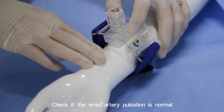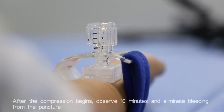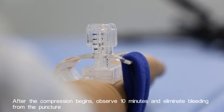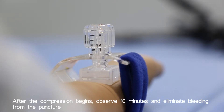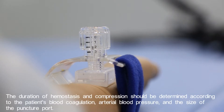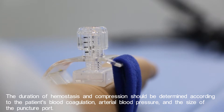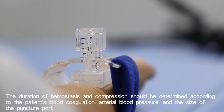Check if the wrist artery pulsation is normal after compression begins. Observe for 10 minutes and confirm elimination of bleeding from the puncture. The duration of hemostasis and compression should be determined according to the patient's blood coagulation, arterial blood pressure, and the size of the puncture port.